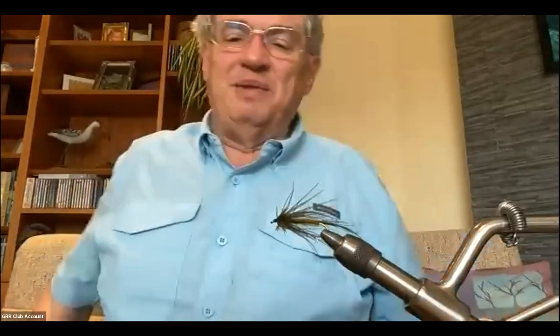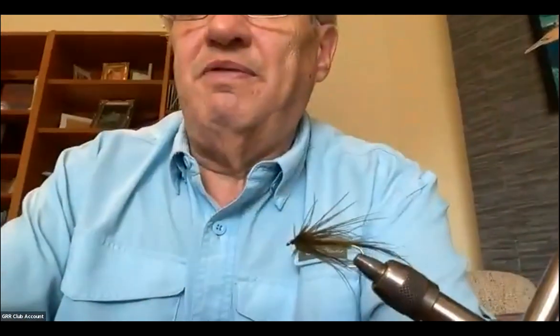Now we're going to tie a fly — this is the Carey Special. You really only need thread and two materials for this fly. As noted in what I sent out, this was developed by a Colonel Carey back in the 1930s and popularized by Roderick Haig-Brown.